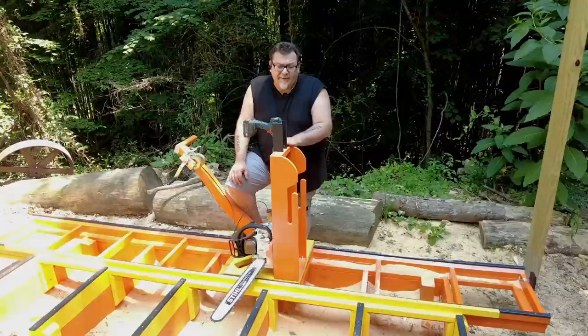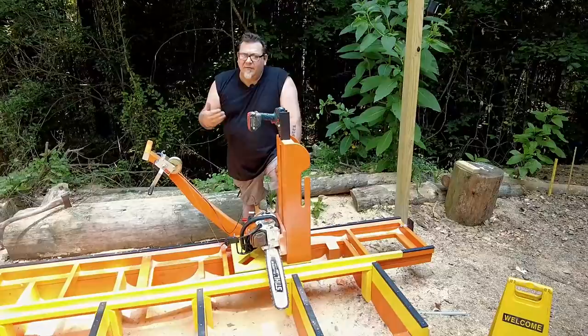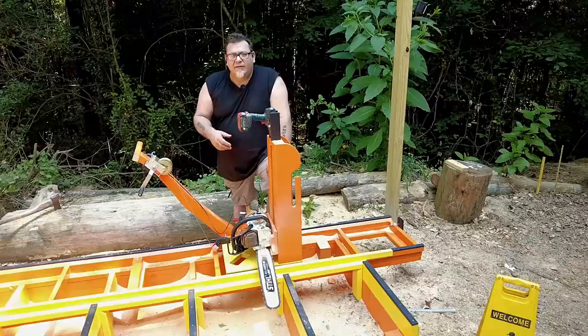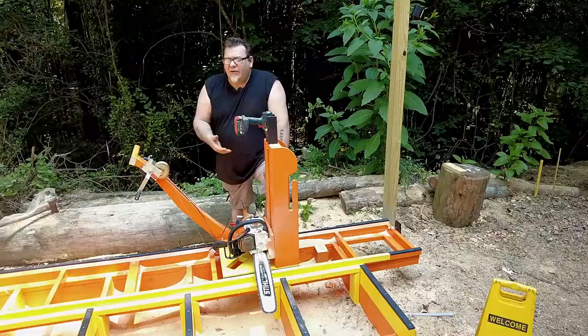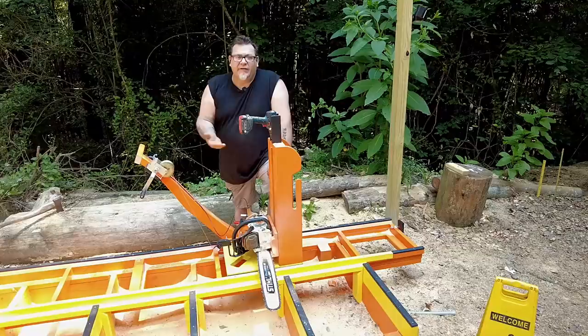We had some questions in the last video about using the winch and why not powering it. Using a hand winch makes it effortless — I do mean effortless — to cut through the log. In fact, you have to be careful not to overpower it because you can stall the saw out. This is a pretty good-sized saw, I think it's a 76cc saw, and I can very easily stall it by turning the winch too hard. So it's slow and steady — you can feel the pressure through the cable. Using the hand winch is absolutely the best way to go. You can literally do it with two fingers, and it works great.